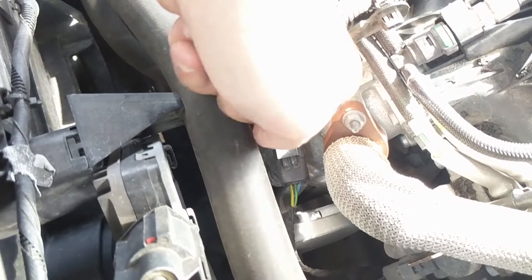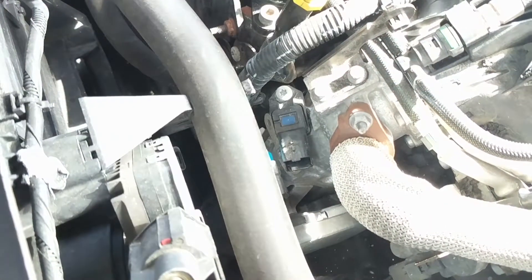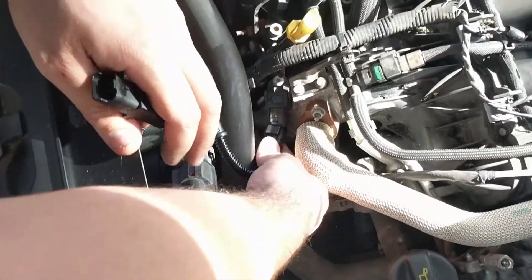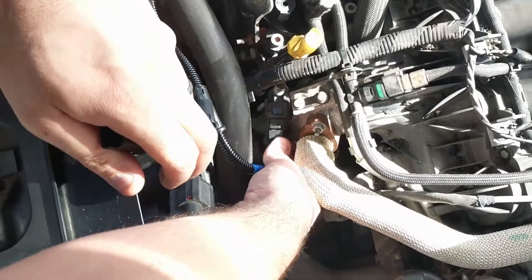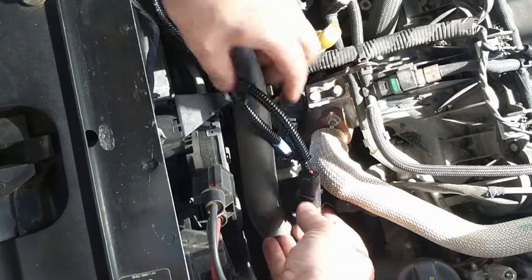Remove the boost connector by pulling up on its releasing tab, then pulling back on the connector. Connect the factory boost connector to the corresponding plug on the supplied wiring loom, then connect our boost harness plug to the boost sensor.